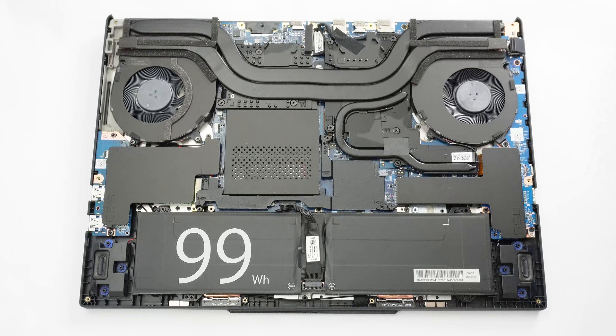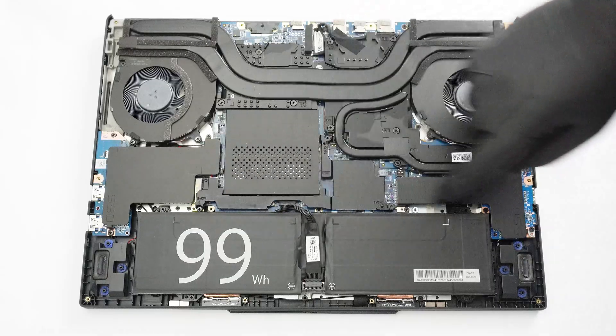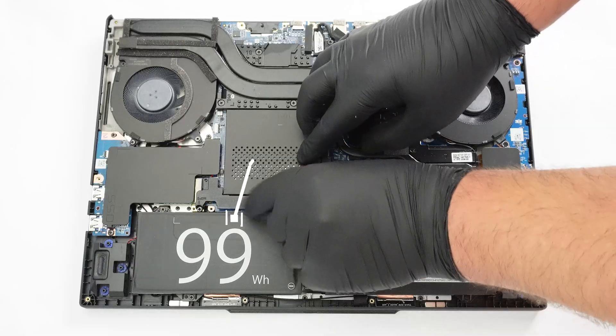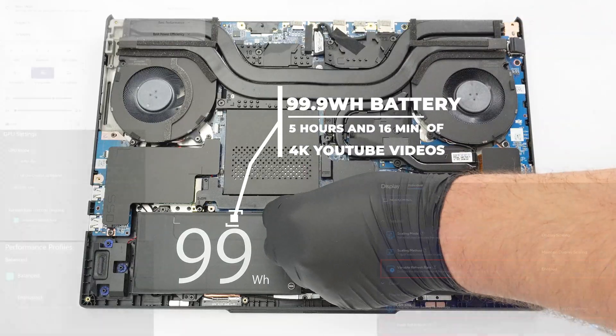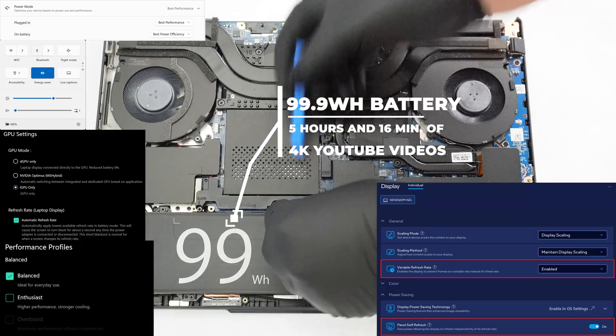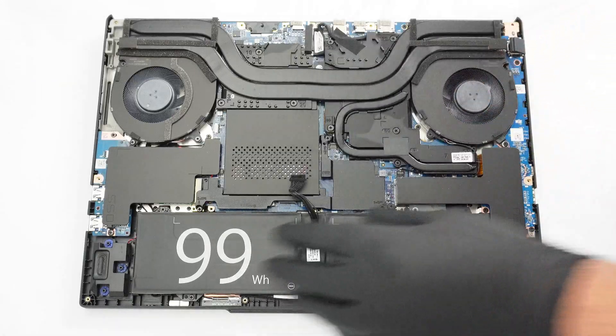As always, our first job is to disconnect the large 99.9 watt-hour battery by pulling its connector downwards. Undo the four Phillips heads that secure the unit. The battery life is decent — five hours and 16 minutes of 4K YouTube video playback on a single charge. Not bad considering the high-res screen and the powerful CPU.